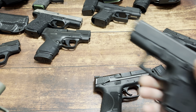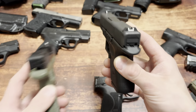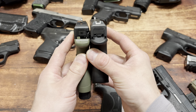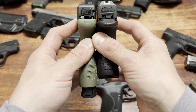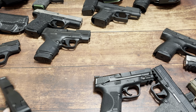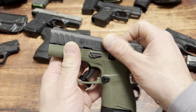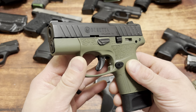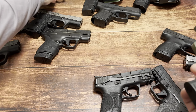Glock 33 chambered in 357 SIG - I would say get this all day over the Beretta, it's not even close. 9+1 of 357 SIG on the right versus 8+1 on the left. Look at the grip difference - just ridiculous. I think I get why they built it up, because this is a chassis system you can swap from frame to frame. But it's just so tall for what it is. Very hard to justify.